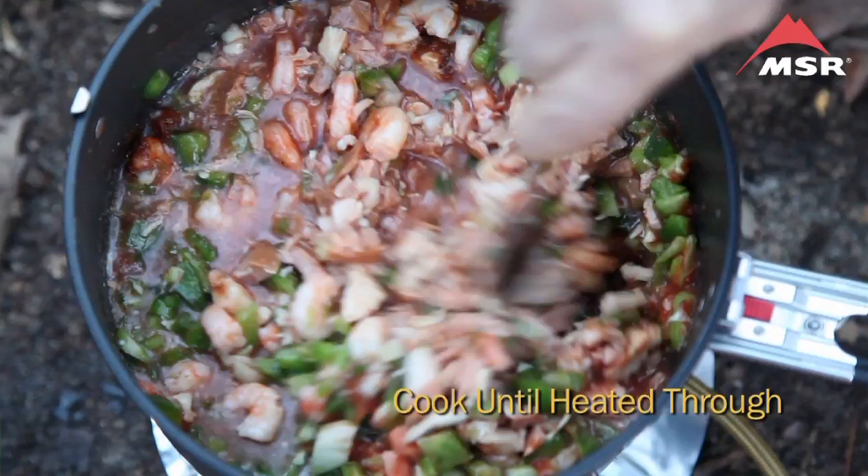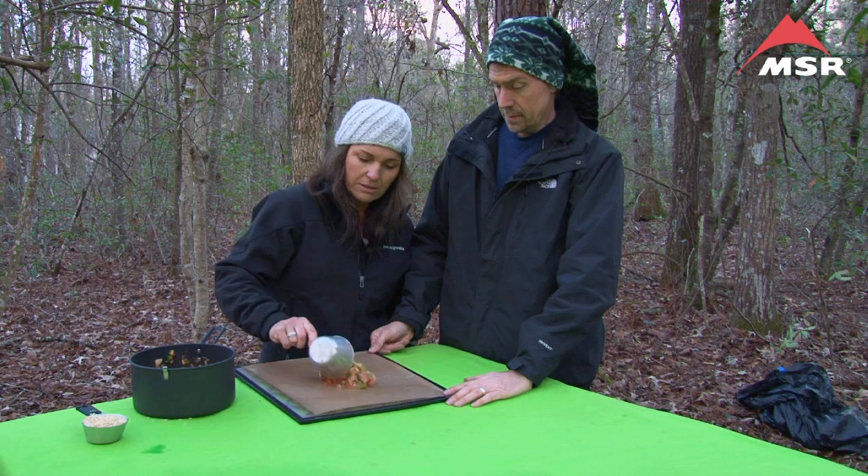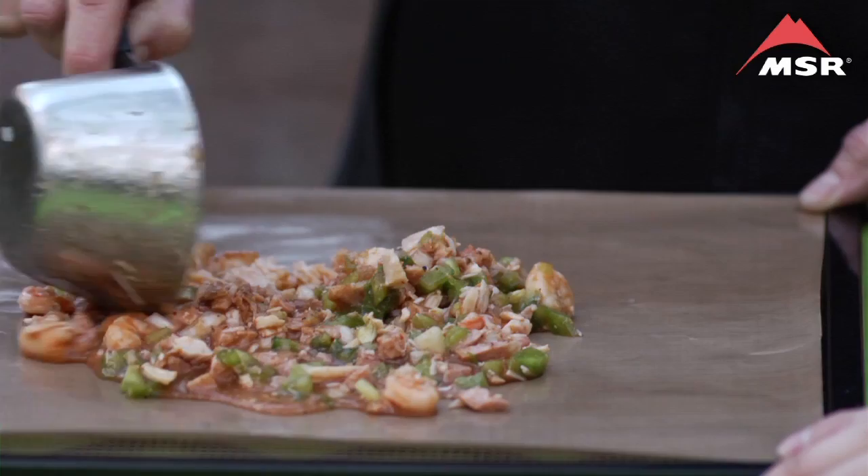We're cooking outside because it's prettier out here preparing our food, but you will be preparing yours at home inside the comfort of your home. This jambalaya recipe makes three servings and we're going to divide those servings up into three individual trays of approximately one cup each or so. This is never an exact science, so we just kind of divide it up.